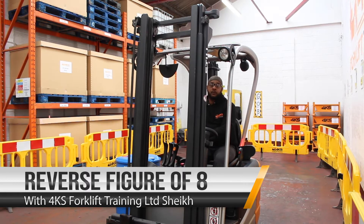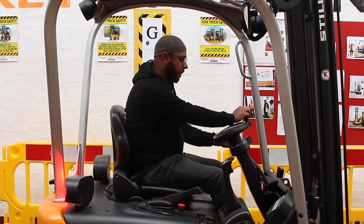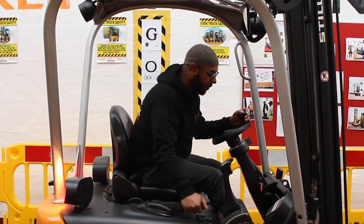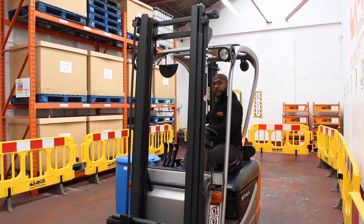Right now the same exercise we're doing now is going back in reverse doing the figure of eight. Exactly the same thing, so we're going to gear, observation, all round check, hand weight down, twist body and this time it's the same thing using the left hand to do a right turn.